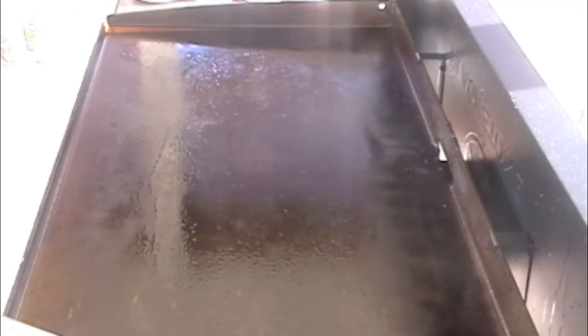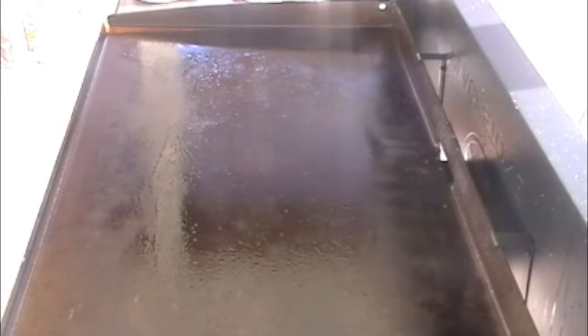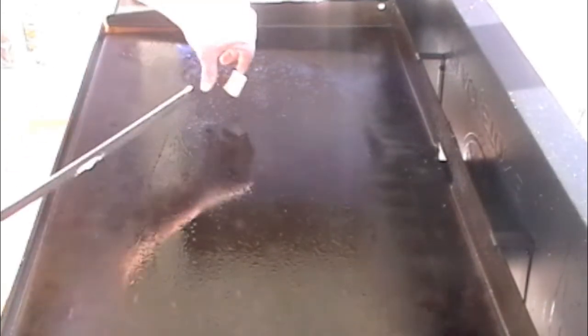I've oiled down my griddle and got it at a medium-high heat. I'm going to add down a little butter and just start cooking my chicken.